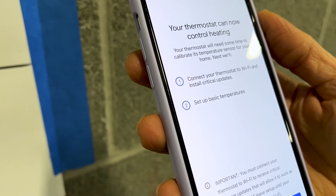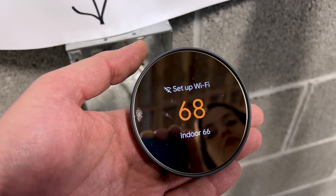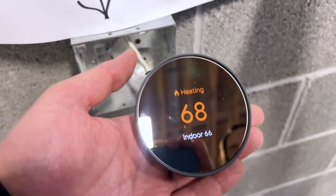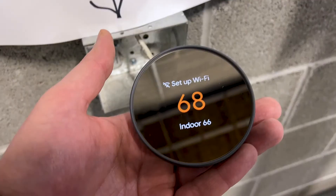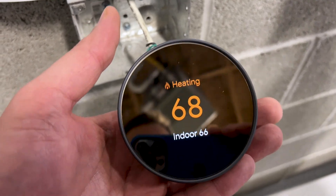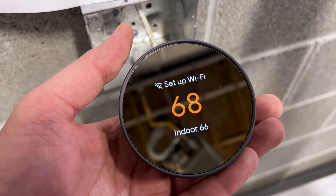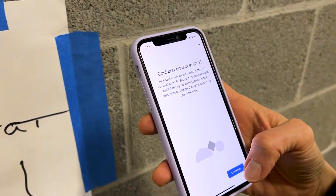It says some wires aren't detected and we know there's no C, but that's okay — click Next. Test your systems: our heat source is gas, forced air. Connect your thermostat to Wi-Fi and install critical updates. The thermostat is now thermostating. It doesn't have any external power — it's operating off battery power. It'll work like this for a while, but eventually you'll get a notification that it's having power issues, so you can't leave it like that.